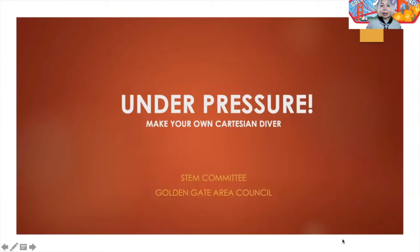Air is made of gases, and gases are a curious thing. They behave in ways that are very different from solids or liquids. And in today's activity, we're going to be studying one of those behaviors — how do gases respond to pressure?